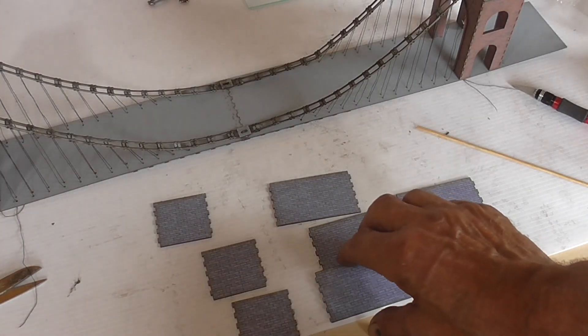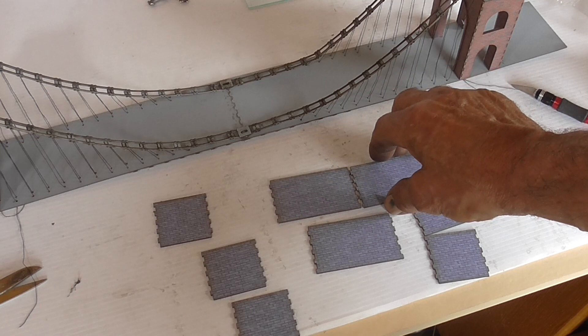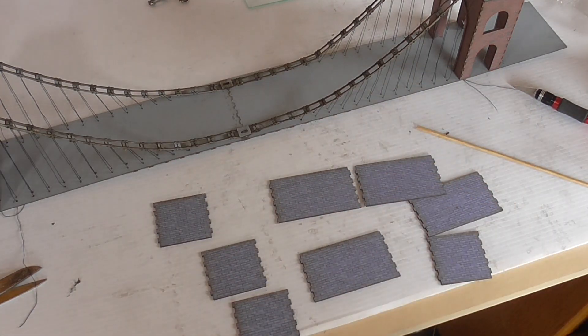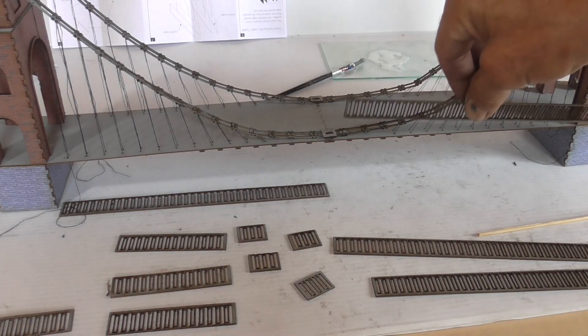Next stage is to fit the actual pillars that go under the towers, so I'll glue those up and fit them. The bases are on, so now it's just a matter of fitting the railings.